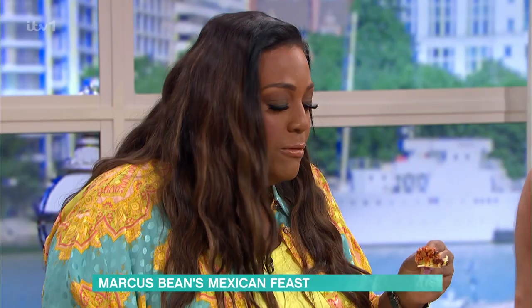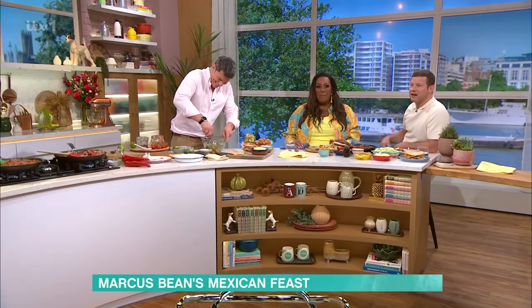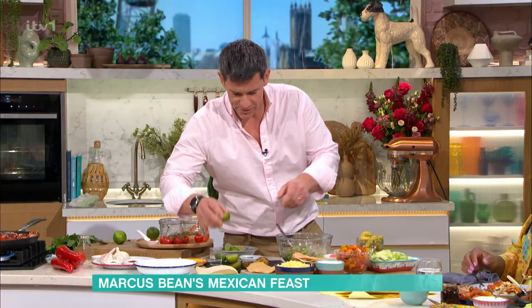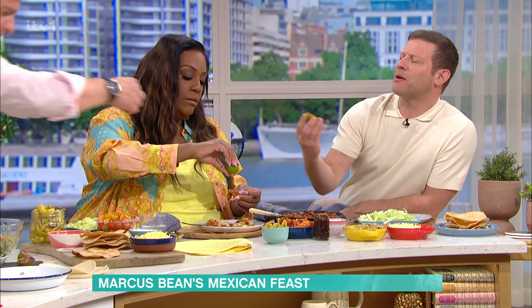Mix all this together. I'm making myself hungry — you're all munching away and I'm standing here cooking! I'm going to add a little bit of this onto one of mine. I didn't think I'd like these and they are delicious. I love guacamole so much. I'm going to pass you one of these as well, because you need a little bit of the charred lime squeezed over the top.